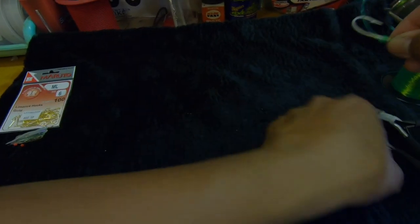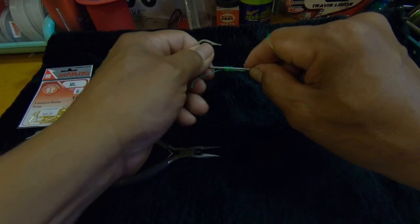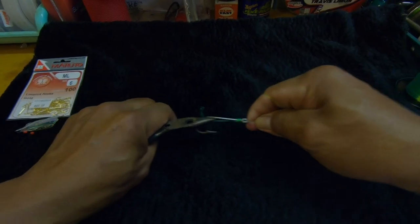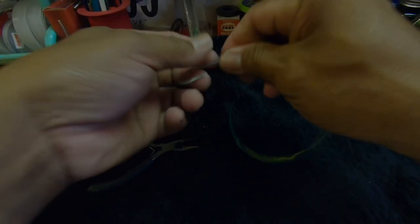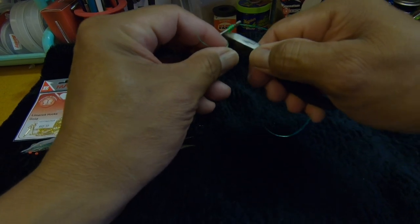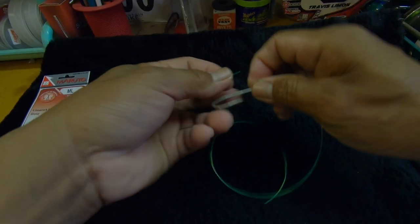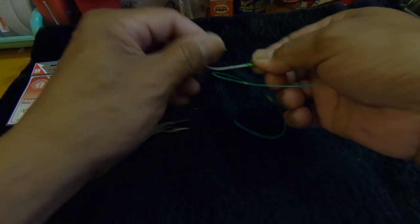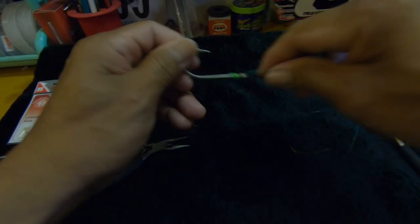Snug it up a bit, then pull the bunch up to the eye and finally tighten it. Cut that tag end — not too close but not too far either. You don't want it impeding the way when you put the baits on, because a long tag end is going to prevent you from pushing that plastic bait all the way up to the eye.